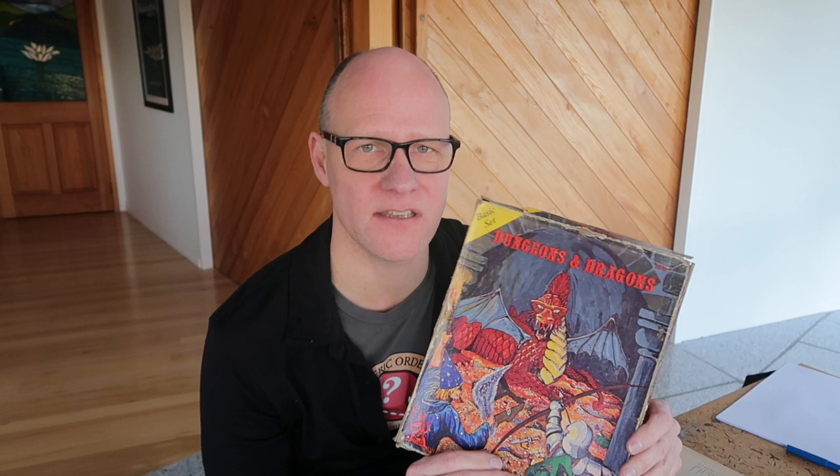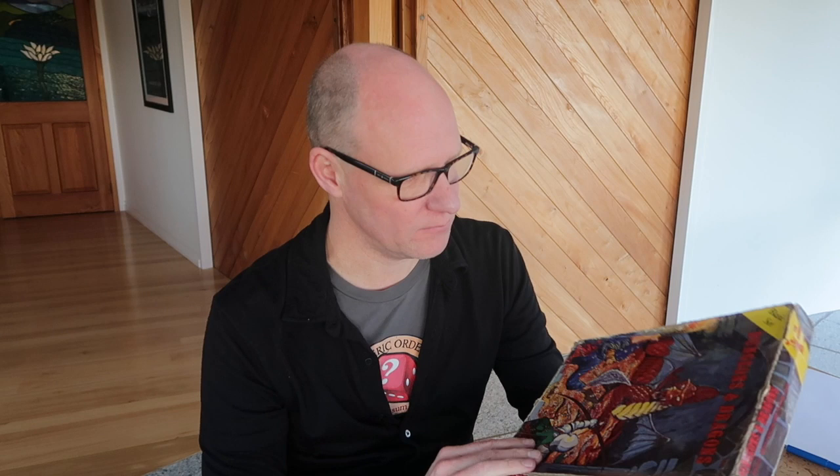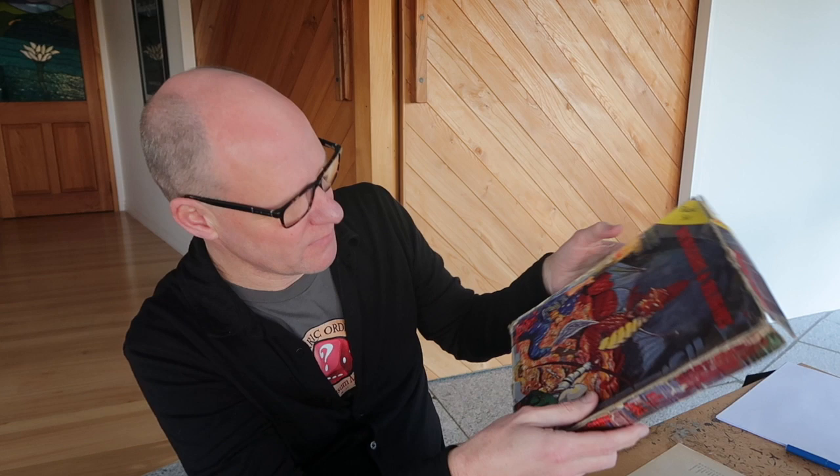1978 is the year I discovered games in general. The first thing I played was a game called Empire of the Petal Throne, and then we quickly got onto Dungeons and Dragons. You can see 'Peter Gifford' written at the top — this is my basic set. I'm pretty sure I bought it myself from a store called Models and Figurines in Sydney, which was the only game store I knew of. Very quickly after this, the hardcover Advanced D&D books started coming out.